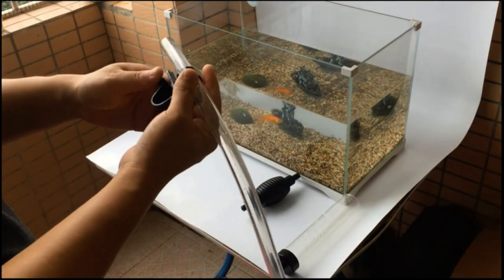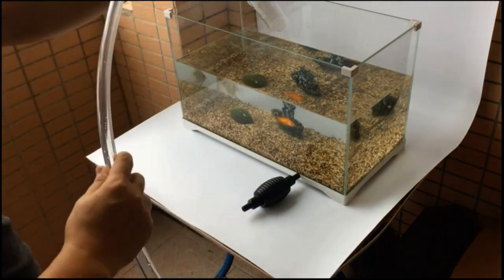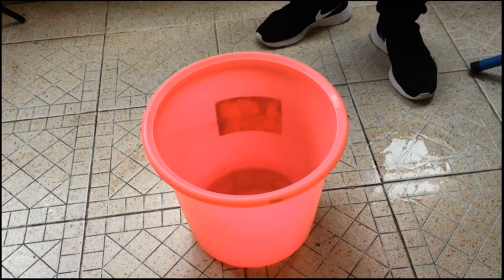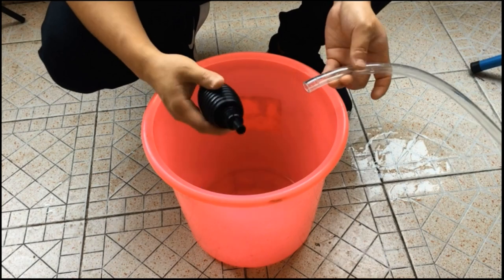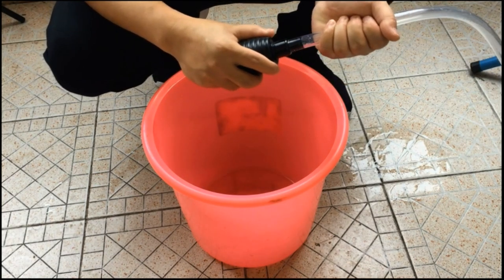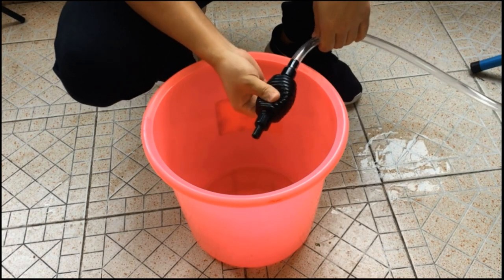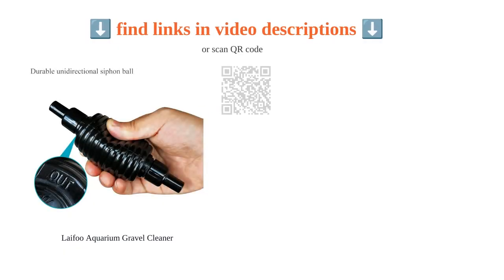The assembly is simple and it works as advertised. Clear and detailed instructions are provided to ensure easy operation. However, some users find the suction to be difficult at times and it is not very strong. Overall, the Lifu aquarium gravel cleaner does a good job of cleaning the tank, making it a valuable addition to any aquarium setup, highly recommended for its effectiveness and user-friendly design.